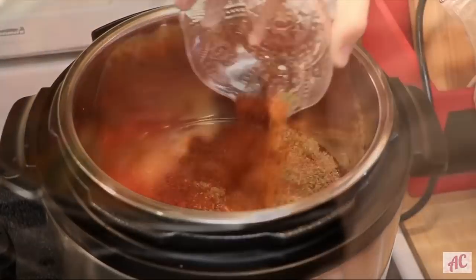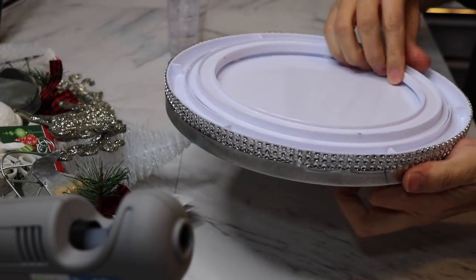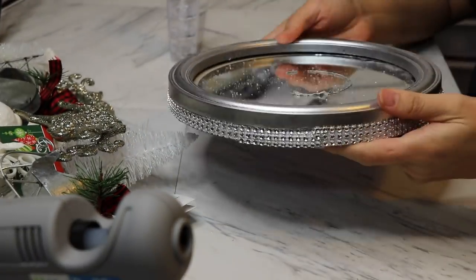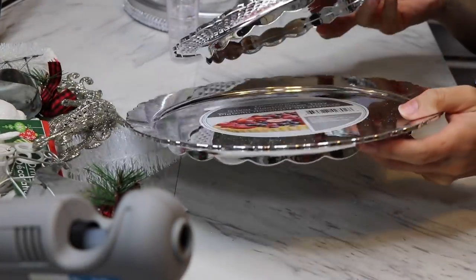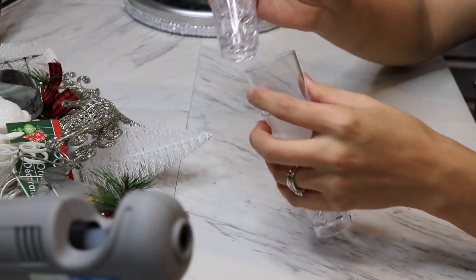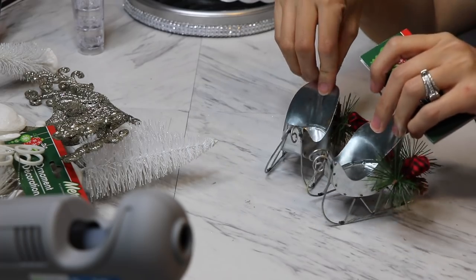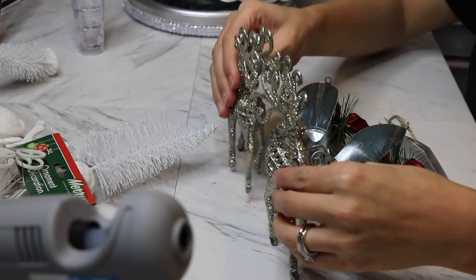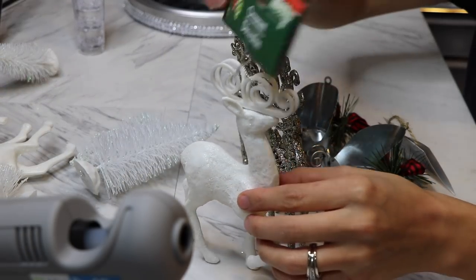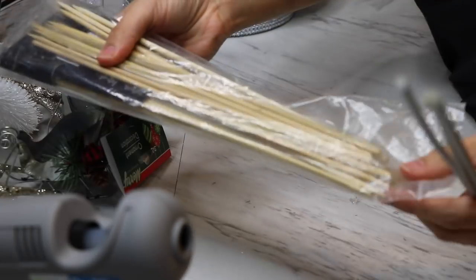For this DIY I did recycle a lot of stuff. I'm using a lazy susan from the Dollar Tree that I took from a different DIY — it has a mirror attached, but you don't have to have the mirror. I also have two silver trays, some tall shot glasses (only need two), some little sleighs, two sparkly reindeer, two white ones, some little trees, and wooden skewers that I spray painted silver.